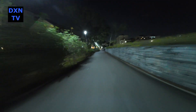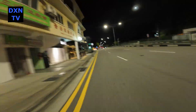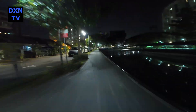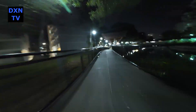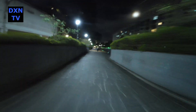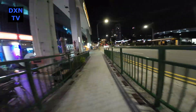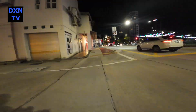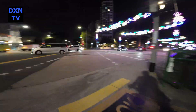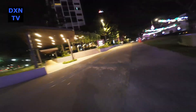We're going to do a few more rounds of testing and observe our findings. Meanwhile, you can check our past night ride footage from the Osmo Action 4 with sharpness at 0 settings. Do share with us your thoughts. See you next time.